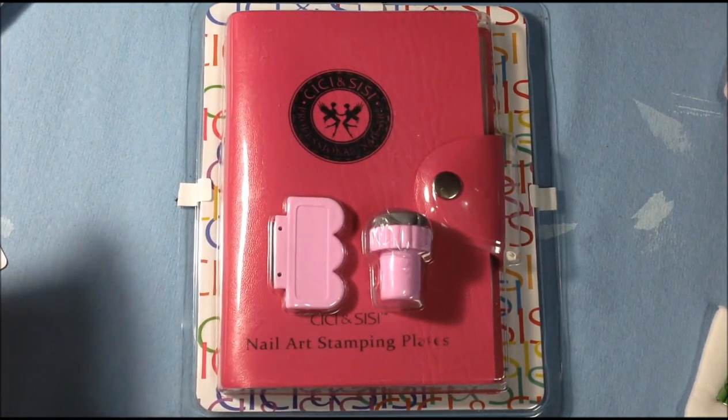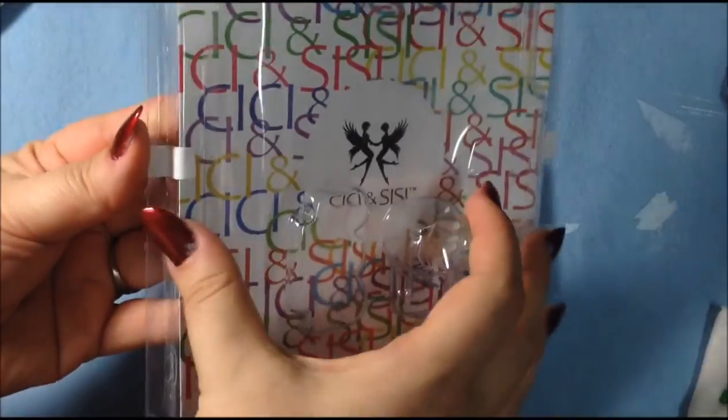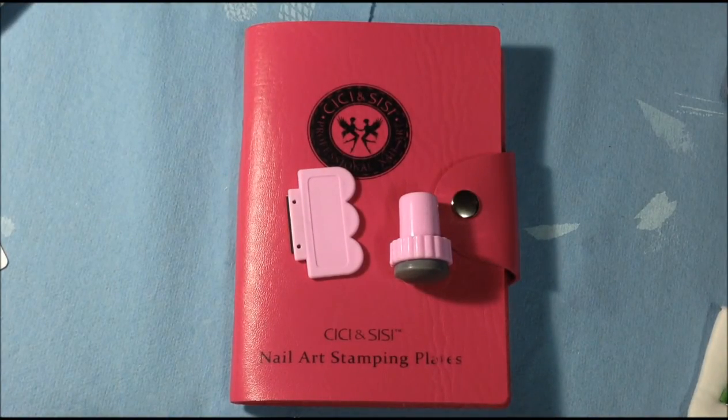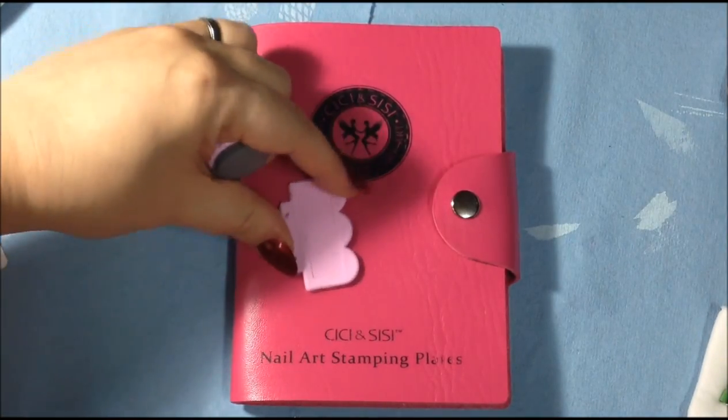So if you want to see the review, just keep on watching. Once you open it out of the clamshell, which is pretty easy to do, you'll have the plate holder, the stamper, and the metal scraper.